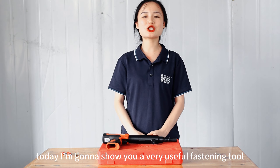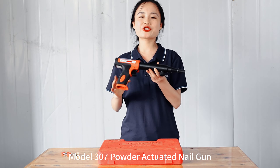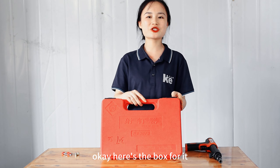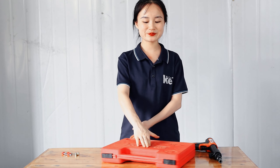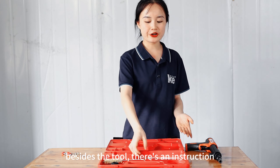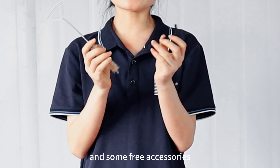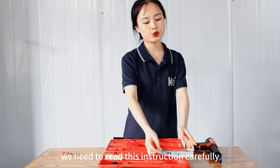Hello everyone, today I'm going to show you a very useful fastening tool — model 307 powder activated nail gun. Here's the box for it. Let's see what's in there. Besides the tool, there's an instruction and some free accessories. Before we use this tool, we need to read this instruction carefully.